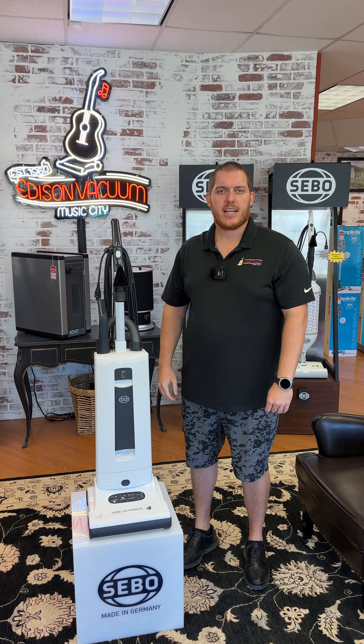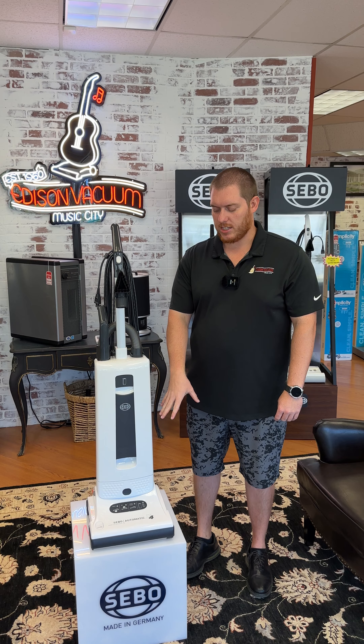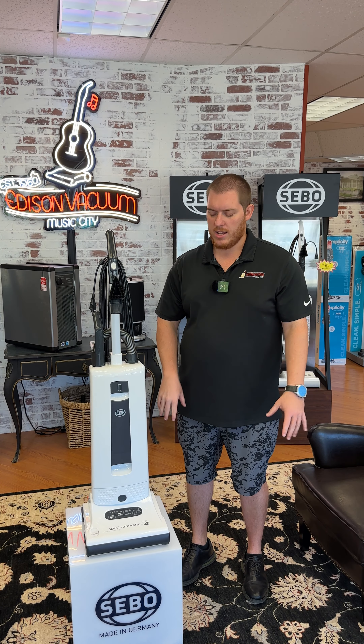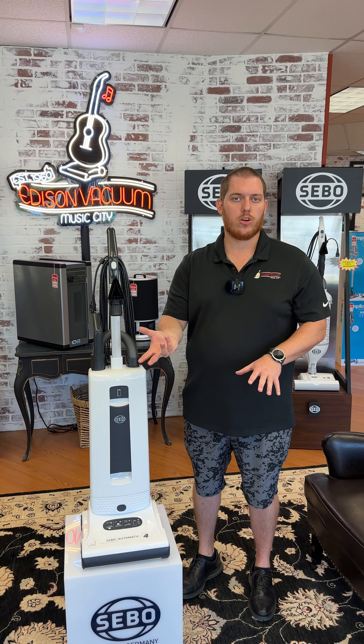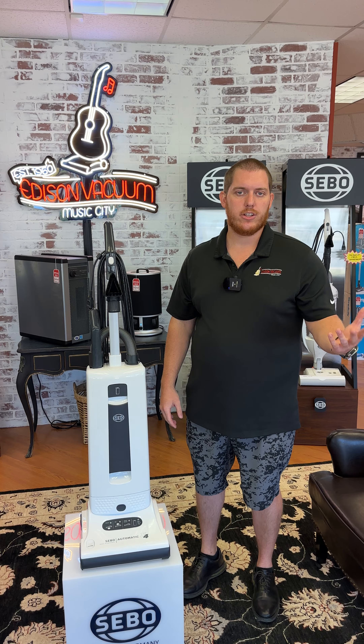Hey guys, Blake over here at Edison Vacuum. Today we are doing a demo on the SIBO X4. This machine comes with auto height adjustment, which is great for people with carpet and hardwood, as the brush roll adjusts as needed based on the suction it's getting on hardwood or carpet — very user-friendly without having to adjust the powerhead like you do on other models.